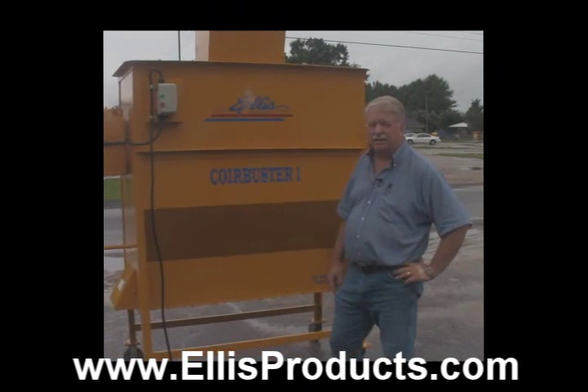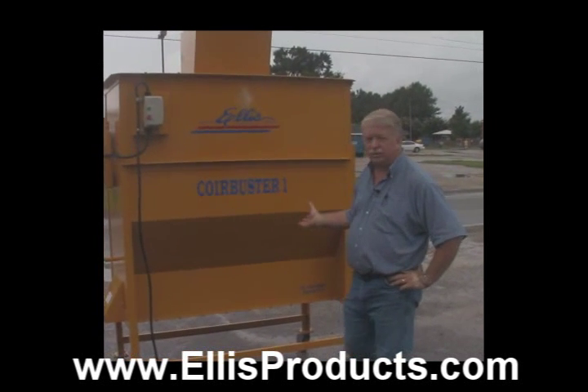Hi, my name is Mitchell Ellis. I wanted to take a minute and show you our Core Buster One machine.